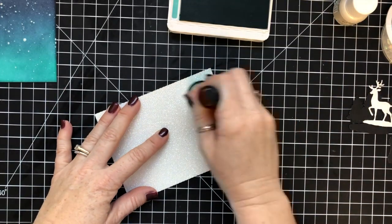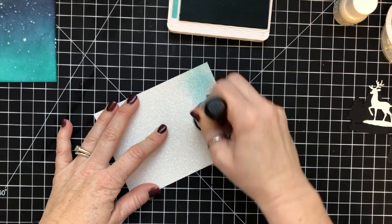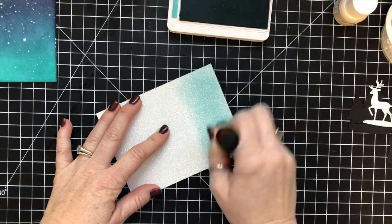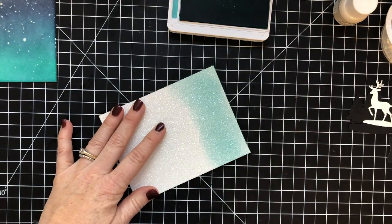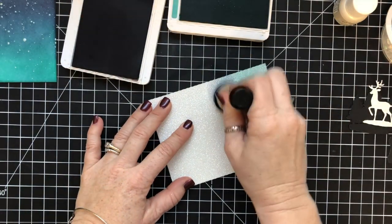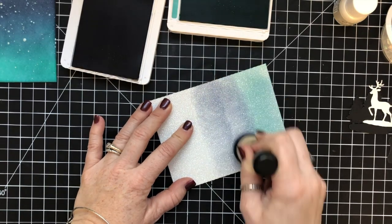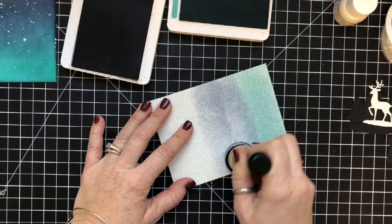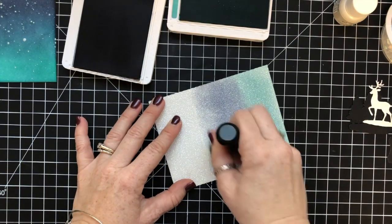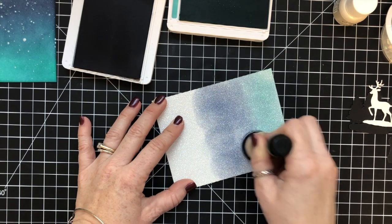This is a completely random side note — I don't even use this in this card, but I wanted to show you. I used glimmer paper and sponges to create different color glimmer paper. I was wondering if I would still end up with a night sky effect doing this technique on glimmer paper. The thing I found is you really can't rub the sponge across — you have to dab it, and you have to go over and over all the areas to get them to blend together.